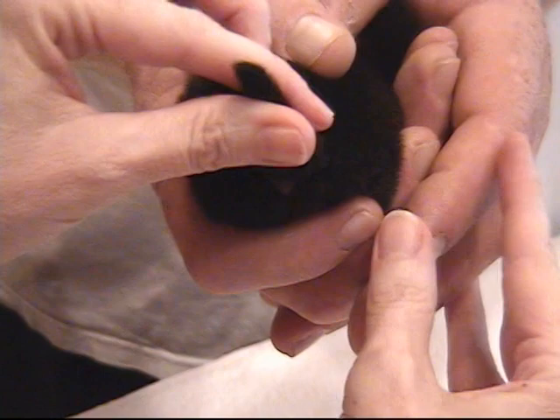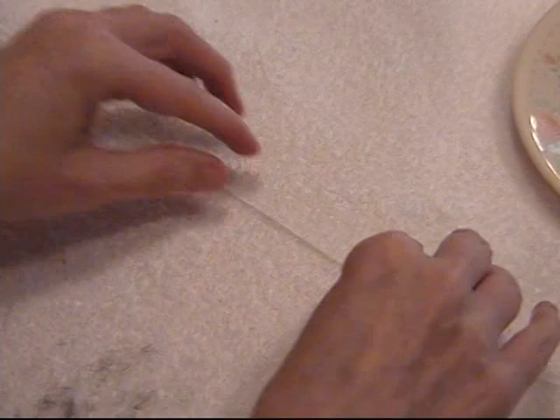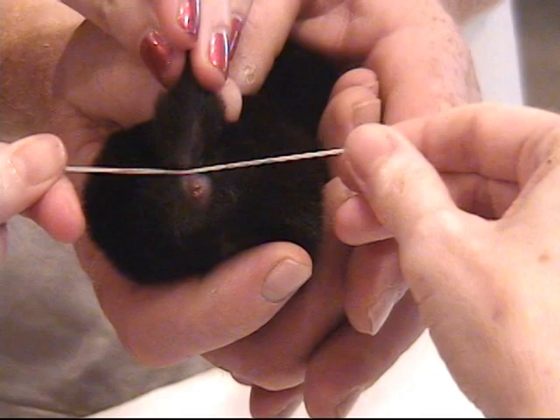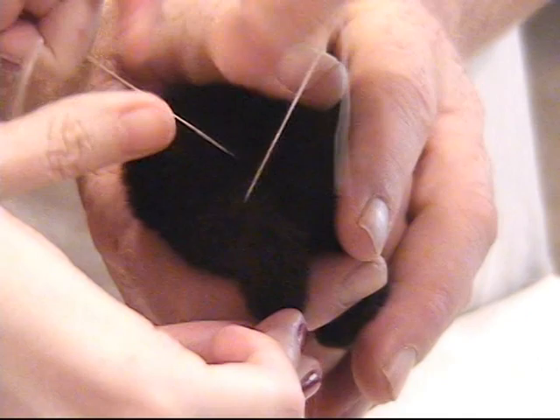We've got the puppy in position. You want to see that the hind legs are out of the way and under the fingers so that we've got plenty of room. We're going to get our elastic sewing thread — I usually dab it off a little so that it isn't so wet. Raise the puppy's tail straight up; you can see the little indent line. Put the thread right above the rectum where the white line is, pull the puppy's tail straight down. You want to do this tight. Cross the thread high up over the back, as high as you can, and pull tight.